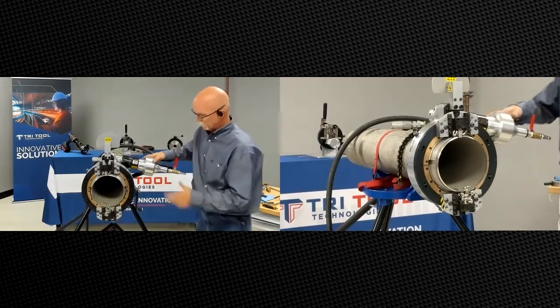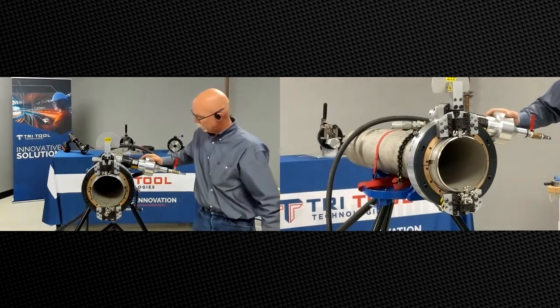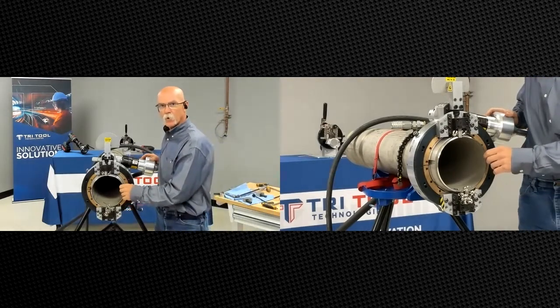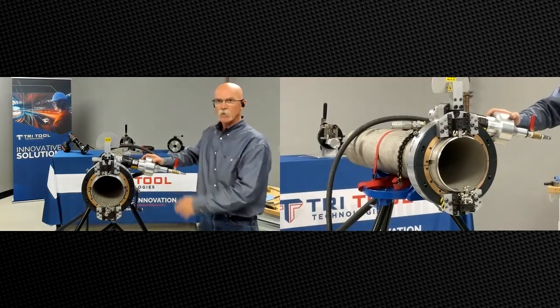We just severed and beveled this piece of eight-inch tube with full support pads. You probably noticed that at the end it cut through one side a little bit later than the other — that's due to wall thickness being different from one side to another.